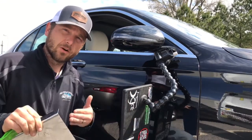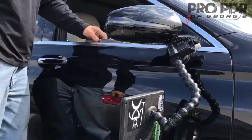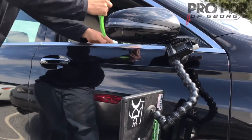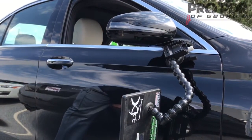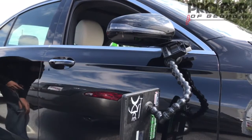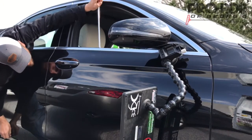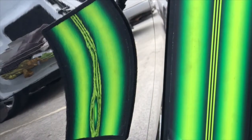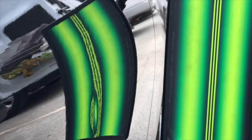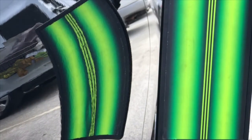So we're going to insert this and then get our tools down the door and start shaping the damage back out. With the high-speed camera going, you can really see how the metal reacts as we blend down all of the waves and bring up all of the low spots, successfully removing the damage and getting it back to its original shape.